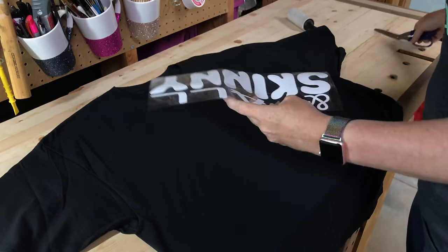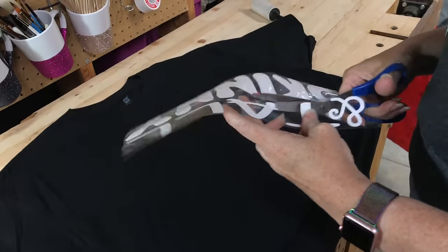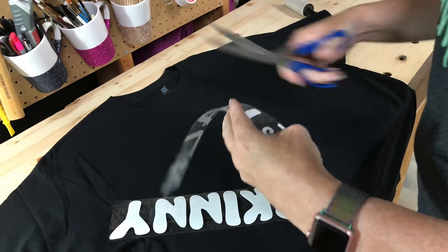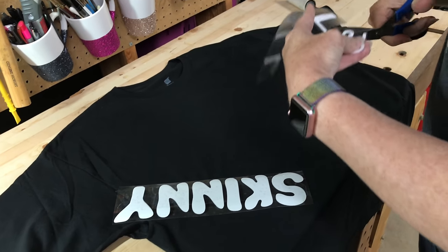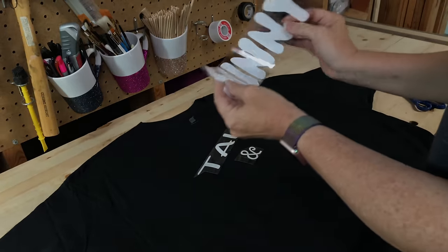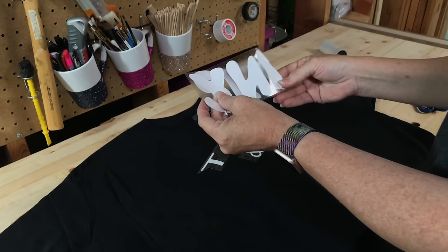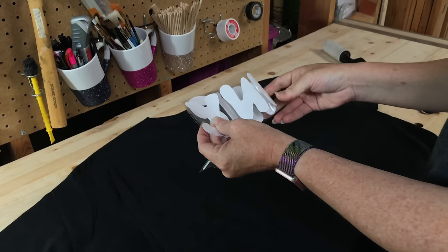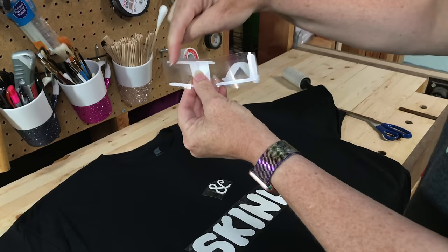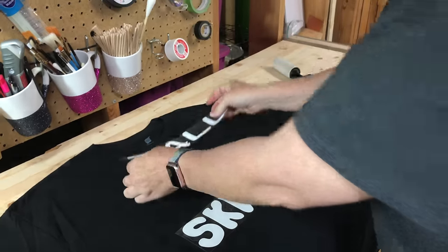This is a design that we have nested so that we didn't waste any of our heat transfer vinyl, and I'm just going to cut it apart. This is the one with the packing tape on it from my earlier video. What you want to do is take your design and fold it in half and crease your heat transfer vinyl — it doesn't matter if you crease the actual vinyl, but I try to get just the carrier sheet. I'm going to do the same here, line it up — the end of that T and the L to be lined up — and crease it. That gives us the center point for our words.